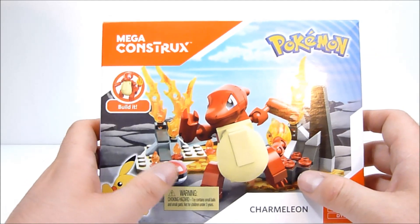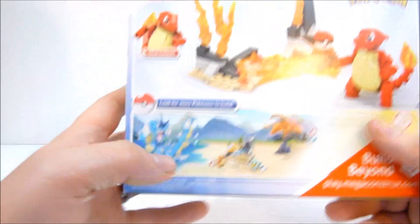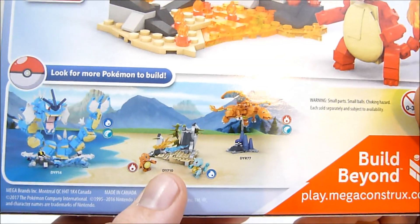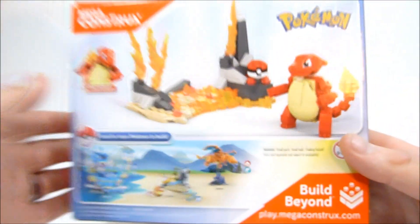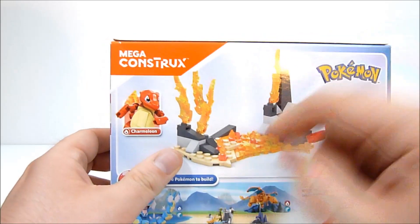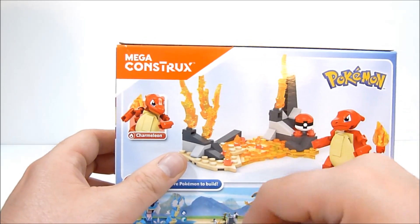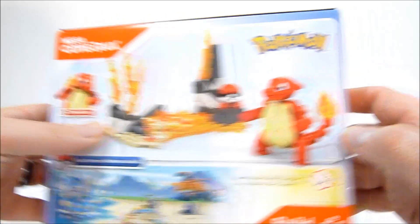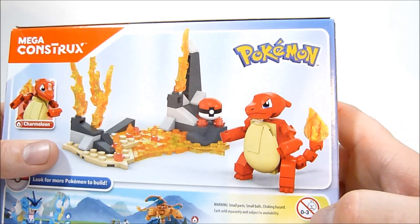He comes with a nice lava flame base that's pretty cool looking. On the back you can see we've got some other sets available — Gyarados, Squirtle versus Charmander, and of course Charizard himself, and you can check out all the reviews for those on my channel. On the back you can also see a better view of the flame base, with a lot of nice fire pieces available — looks like four of these flame/water pieces and a lot of tiny flame pieces, which is really cool.